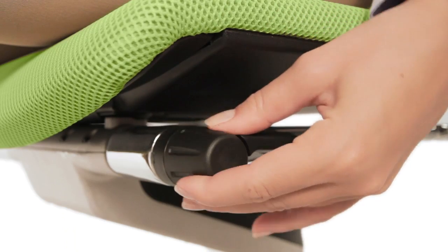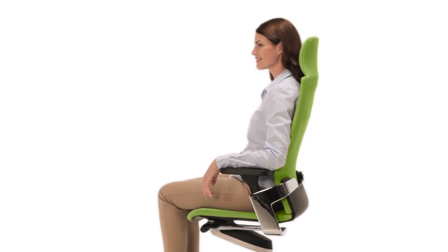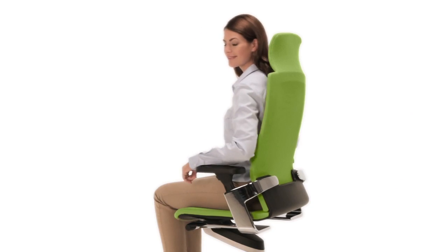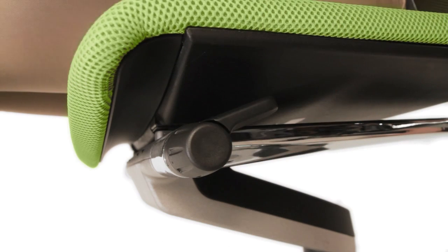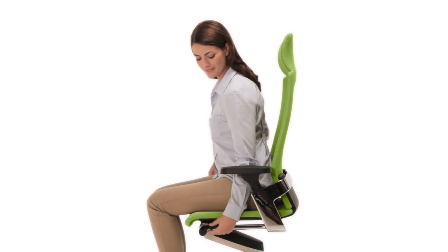Underneath the seat on the left, turn the knob upwards to change Trimension to a harder setting. Turn the knob downwards for a softer setting again. As a result, Trimension is infinitely adjustable. The lever next to the knob locks Trimension completely and activates it again.